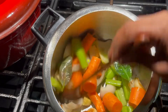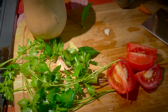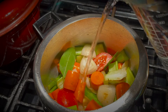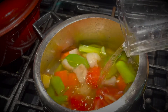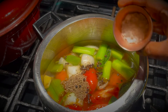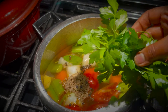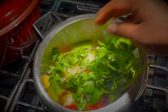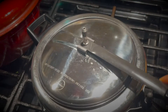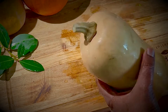Cut the carrots into big pieces, add this to the pressure pan, and mix well. Cut the tomato into four and add this, and give it a good mix. Now add a liter of water, cumin seeds, pepper, and salt.